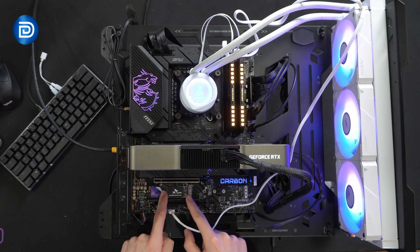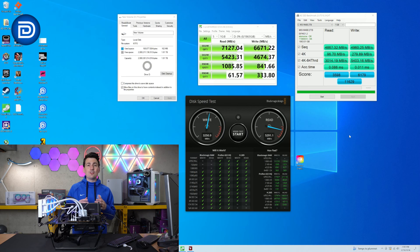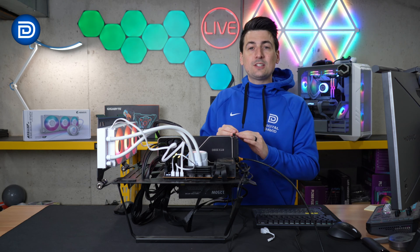The drive has been installed on our test bench. For those wondering, this is a Gen 4 slot. Within Windows, once we initialize the drive, we're showing 1.81 terabytes of free space. Let's talk about performance.